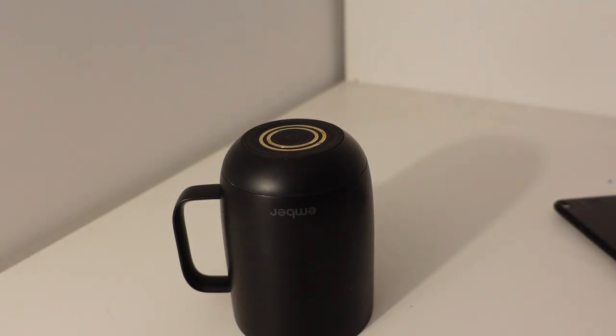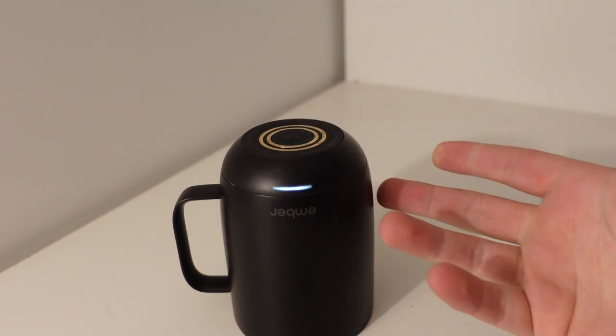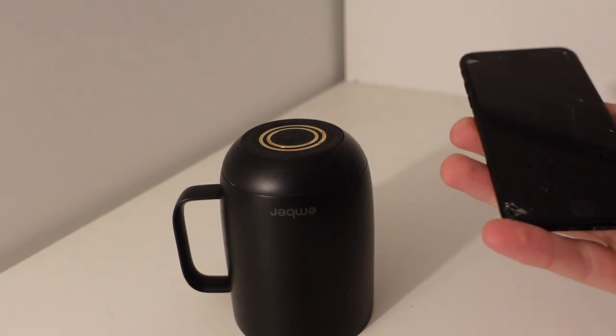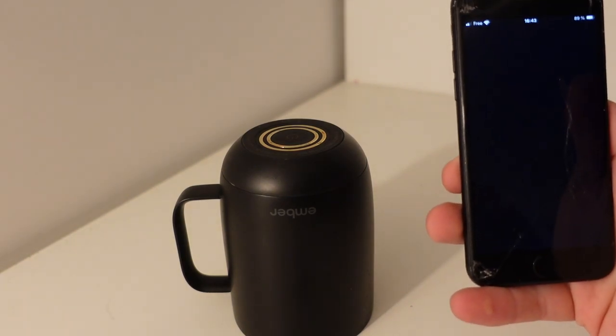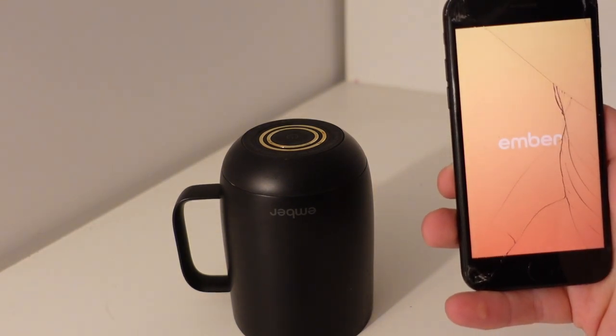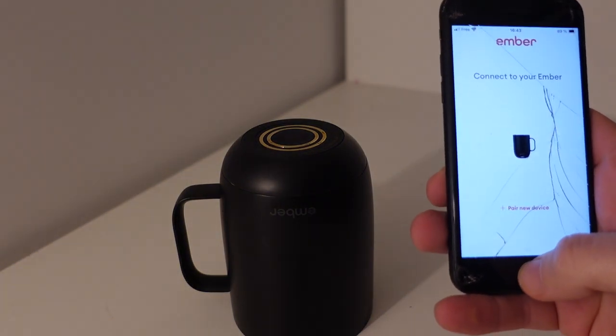So now we do the opposite — hold the button to turn it back on. Now it's turning on, and we can go back into our app and it should be able to connect now.